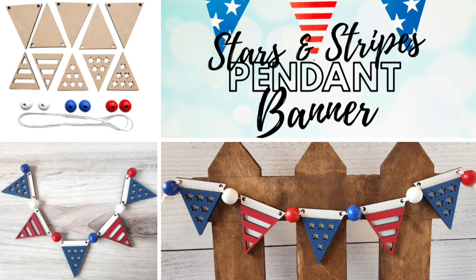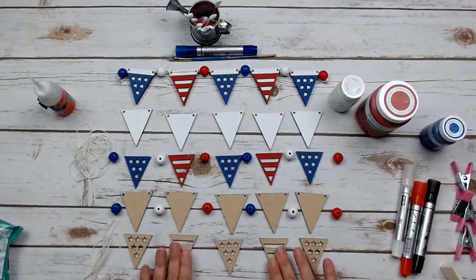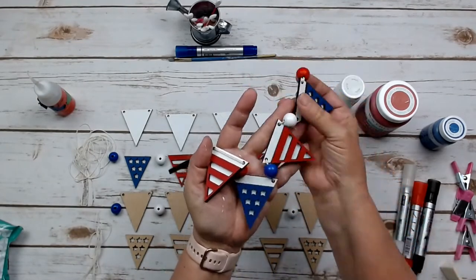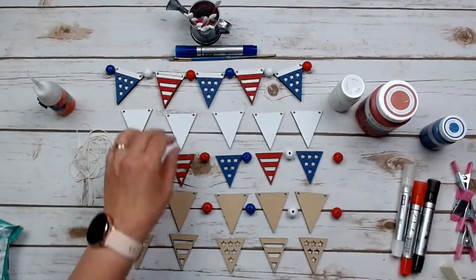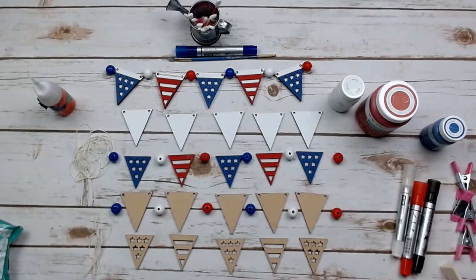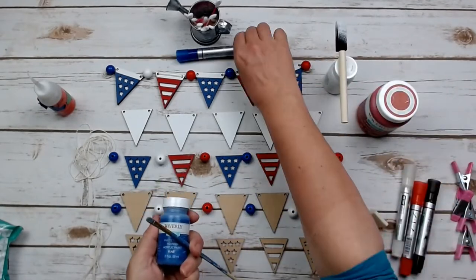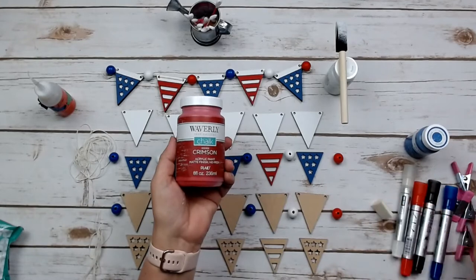Our next project is this adorable stars and stripes pendant banner. It is five pendant bases and five overlays, a set of corresponding beads and string. This is what it looks like once it's all painted, glued, and strung together with the beads and string. The first thing we are going to do is get our bases painted and then attach the overlays. I painted the bases white with a foam brush, then did the overlays using the sponge dab method or markers, whichever worked best for the designs.